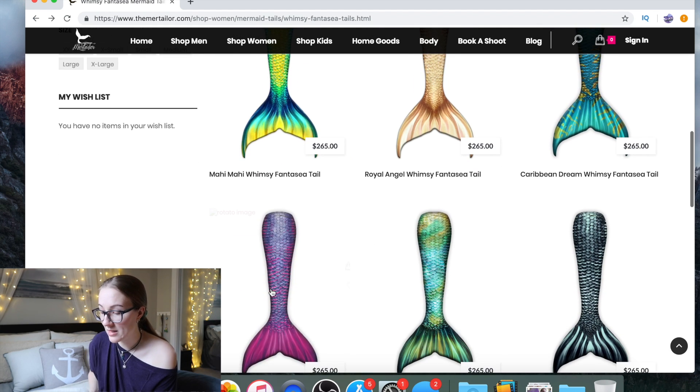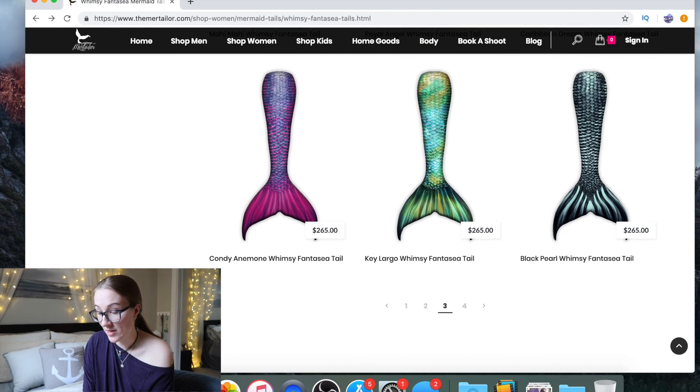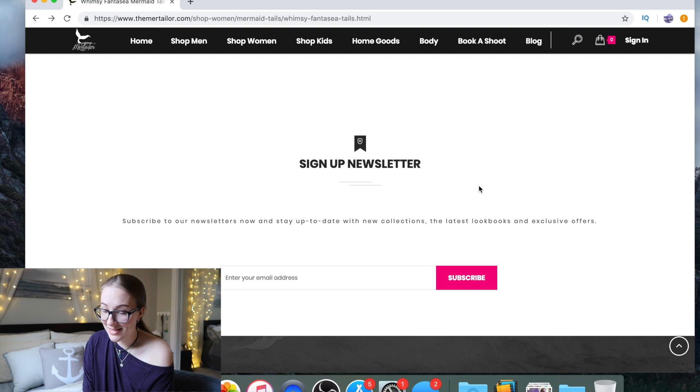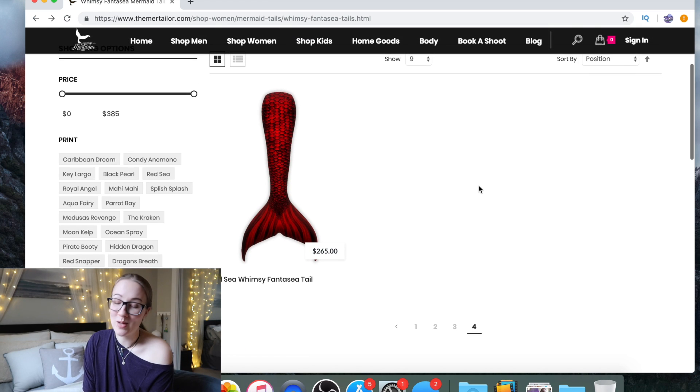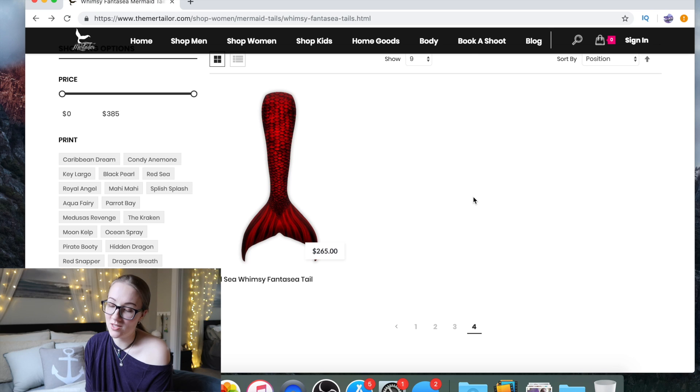Same with the Mahi Mahi and these ones. I feel like these were obviously the initial foray into this and they're beautiful, but they're just not to my personal taste. The Key Largo one is absolutely gorgeous — I do really like that one. This is the only one I just wouldn't do: the Red Sea Whimsy Fantasy Tail. There is zero contrast in areas where I think it's important. It's just very one-tone all the way through. Short of a little bit at the fluke, it's just not doing the thing for me.